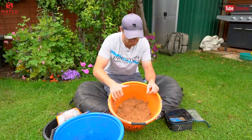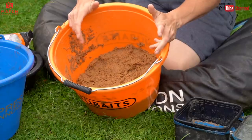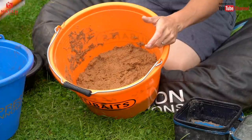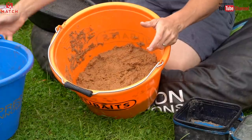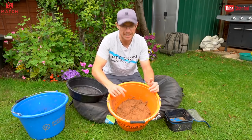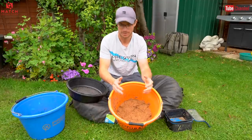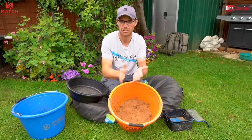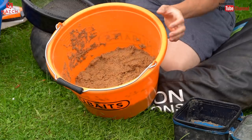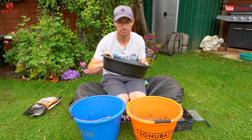Right, so the ground bait has had 10 minutes to absorb that water. You can leave it as long as you want — I'm going to leave this overnight anyway, but I just wanted to show you the process. Look, it's like a cake — it's set in the bottom of that bucket now. If this was a match, all I would literally do is get in there, rummage it up with my hands, fluff it up a bit and feed that. I'm not bothered about lumps, but for the sake of showing you how to do it properly, we're going to riddle it.